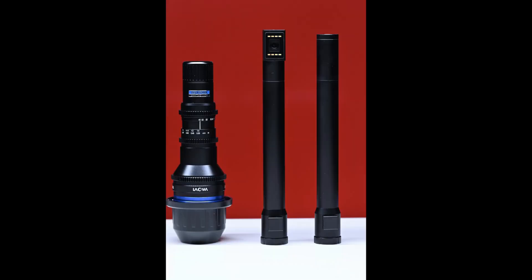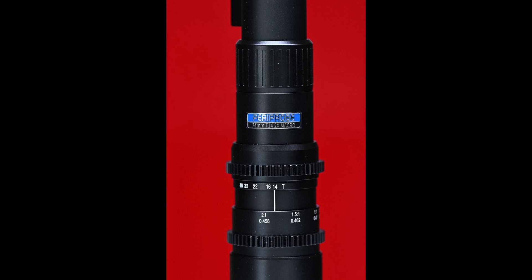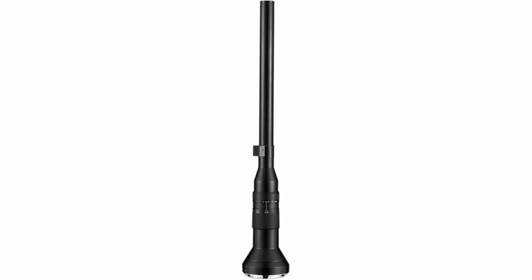Lawa has released the full-frame 24mm T14 2x Macro Paraprobe, a follow-up of the 24mm F14 2x Macro Probe lens that was announced about three years ago.